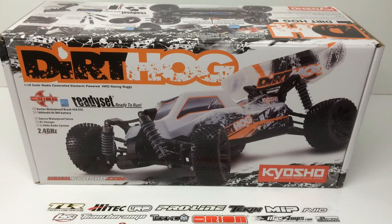Rich here from the RC Network, and this is going to be an unboxing of the brand new Dirt Hog from Team Kyosho. This is part of their Ready Set series, so this is a full ready-to-run vehicle right out of the box. This comes with pretty much everything you need to get you started on day one. This is a one-tenth scale four-wheel drive buggy with some pretty good looks, features, and great electronics from Team Orion.